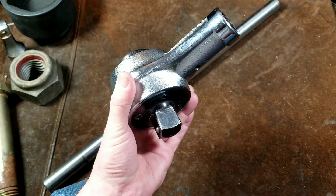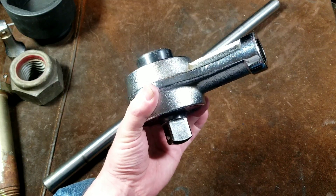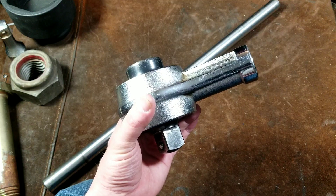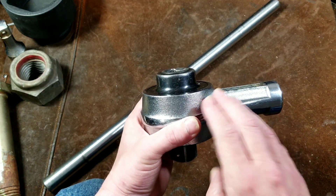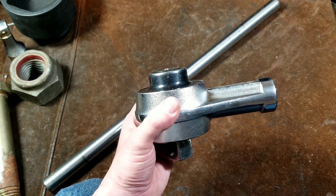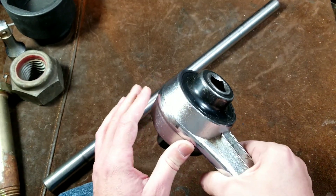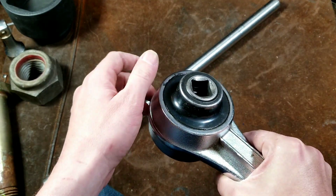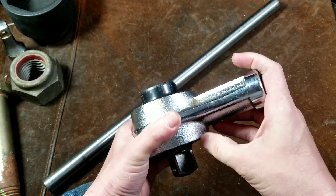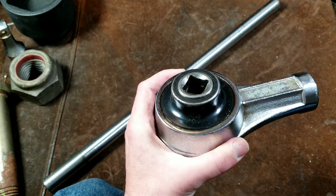It has a 3/4-inch drive input with a 1-inch drive output, rated at a maximum working output torque of 2,000 foot-pounds. Beyond that, you start risking cracking the head or having a sudden failure, which can be real dangerous when you have that kind of force built up. These have a 15% calculation for losses, so you'd use a 3.4 multiplication factor. That means to achieve 2,000 foot-pounds of output, you would need to put 600 foot-pounds of force on the input.